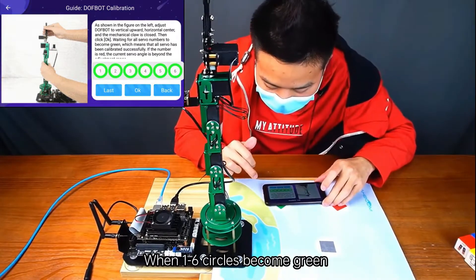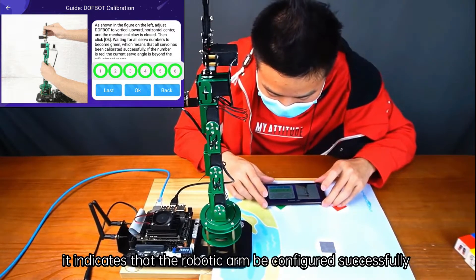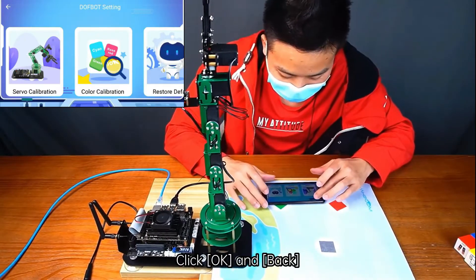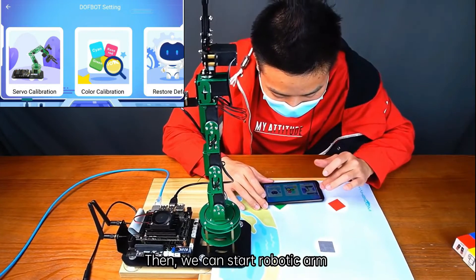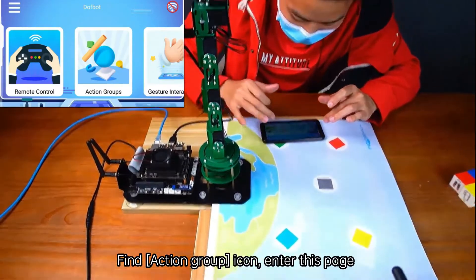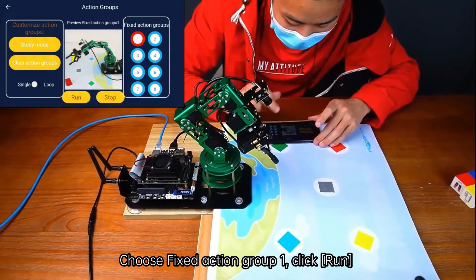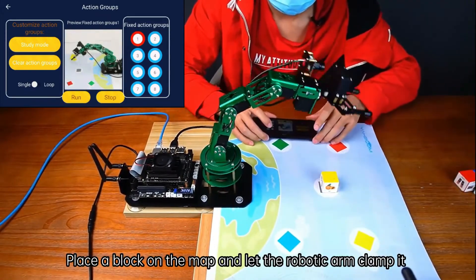When circles 1 through 6 become green, it indicates that the robotic arm has been configured successfully. Click OK and Back. Then we can start the robotic arm — find the Action Group icon and enter that page. Choose Fixed Action Group 1 and click Run. Place a block on the map and let the robotic arm clamp it.